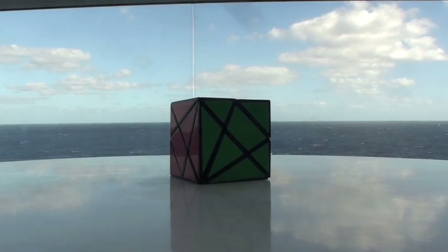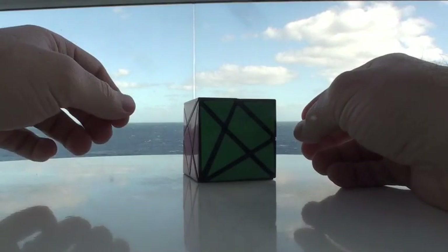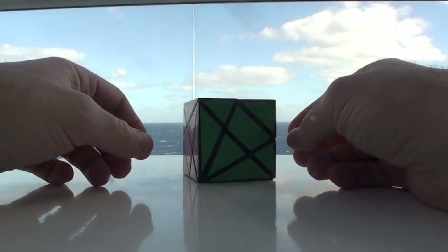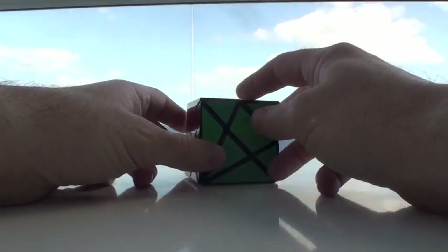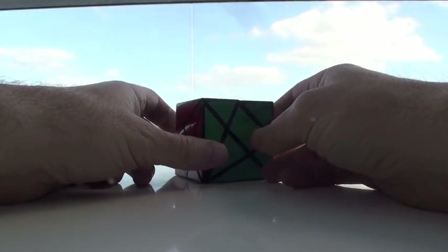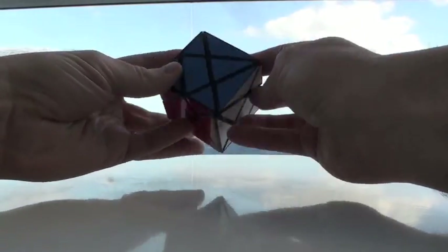Hello, it's me, and as you can see, I've changed venue a little bit for this. I'm floating somewhere in the Caribbean, I think. The kids are off doing kid things, so I thought I'd take this opportunity and show this axis cube.